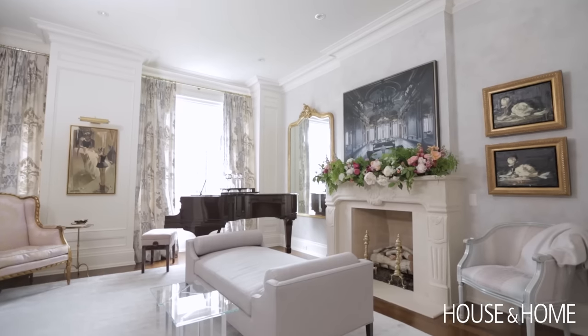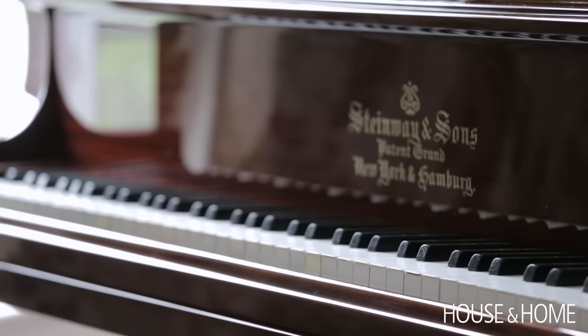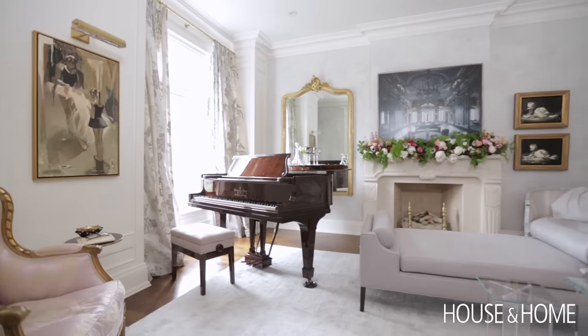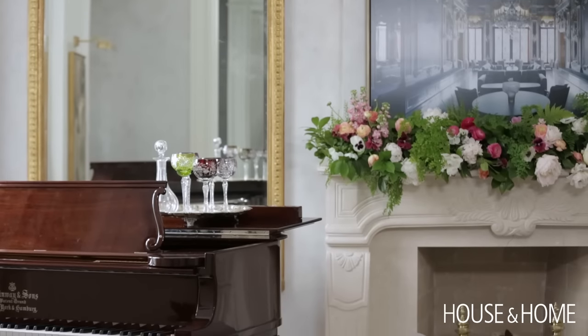When someone says I'm creating a piano room in a house, they might think it's just for show. Well, in this case it's not, because everyone in the family plays. So in the piano room I've got lots of seating, and of course when they're entertaining it can double as a cocktail room.